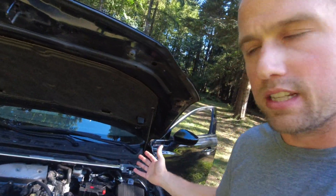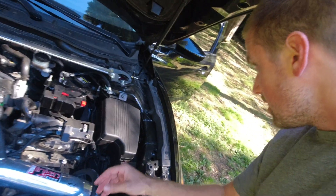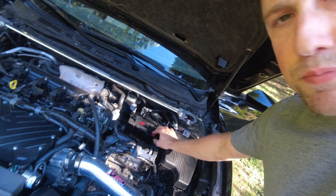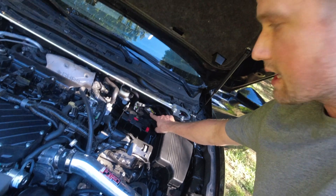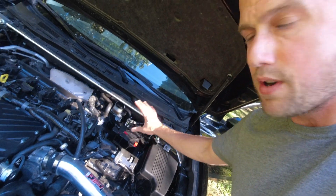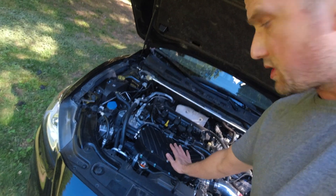One of the other things you may notice that's a little different is this battery. So this is an AntiGravity battery — the ATX-30. It's a type of lithium battery, as well as a little Bluetooth battery tracker so I can see the exact lifespan and health of the battery on my phone. This saved about 30 to 40 pounds, which helps offset a lot of the weight added for the supercharger.